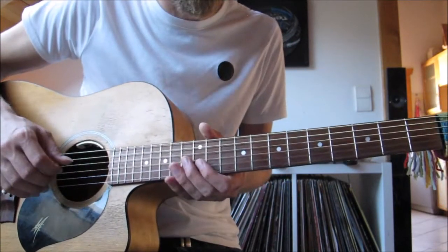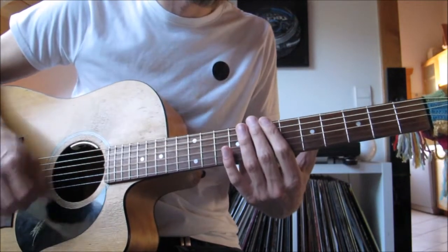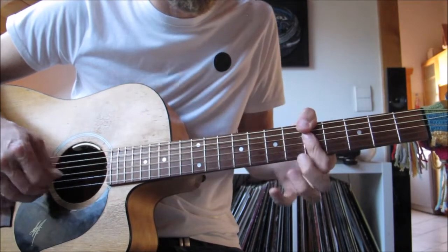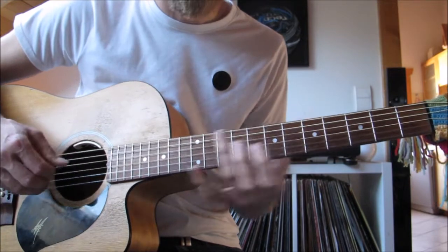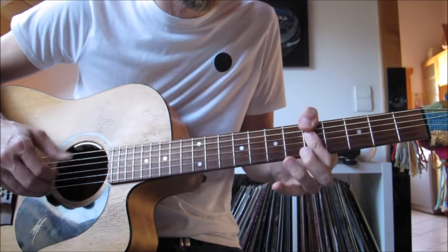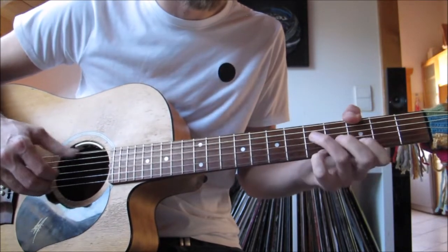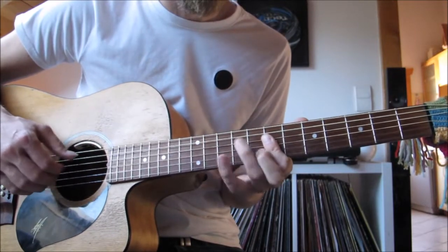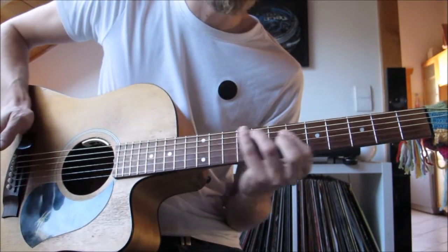I'll play it through all the way, nice and slow. Okay guys, hope you enjoyed that lesson. If you could like and subscribe and do all those things, that'd be brilliant. If you've got any questions pop them in the comment section below and I'll get back to you as soon as I can. I'm not really doing requests anymore — I'm going to set up a Patreon page and sort it through there so I can get more stuff done. Thanks guys, cheers.